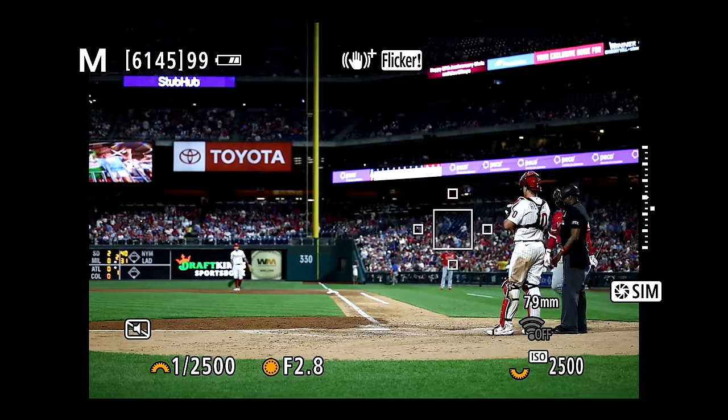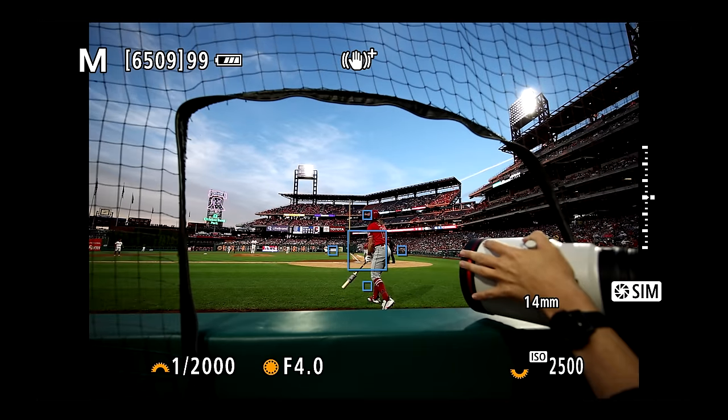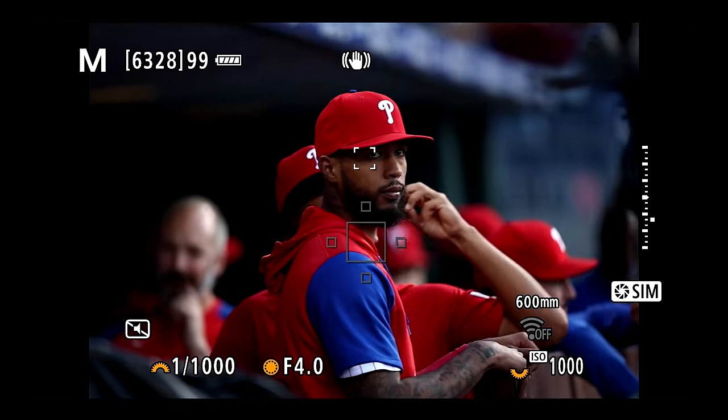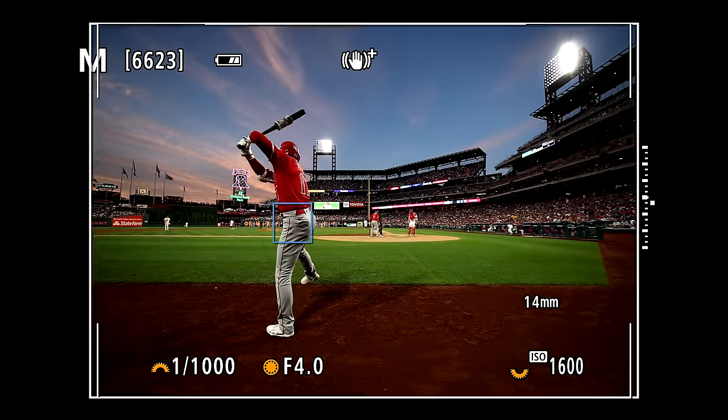This week I took it out to the Philadelphia Phillies game where Shohei Ohtani was in town with the Angels, and I got to shoot wides before the game — the photojournalistic aspect — as well as getting some up-close and personal shots in the on-deck circle.